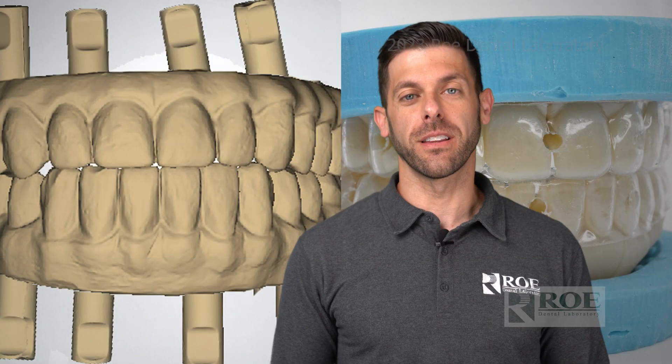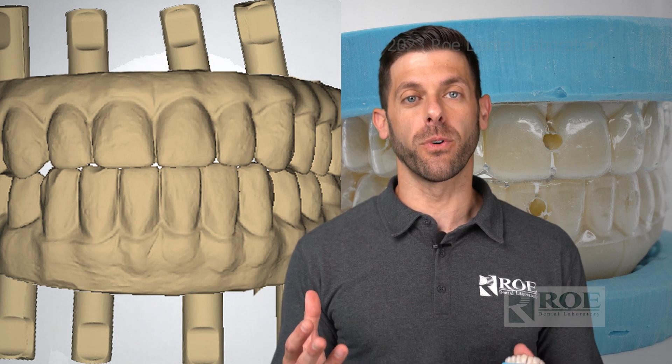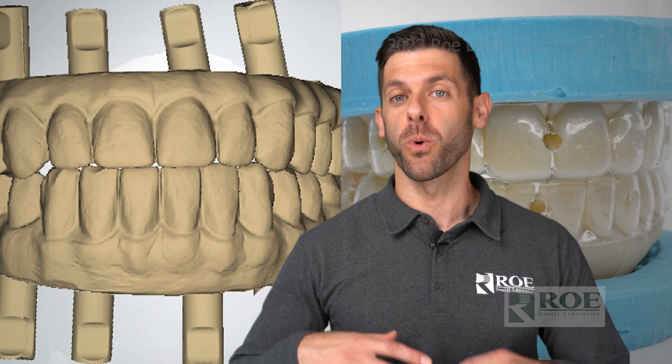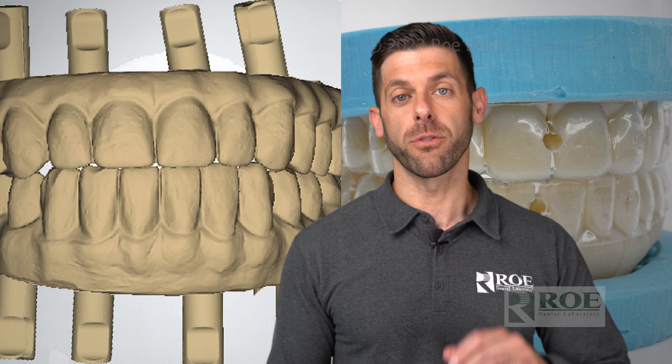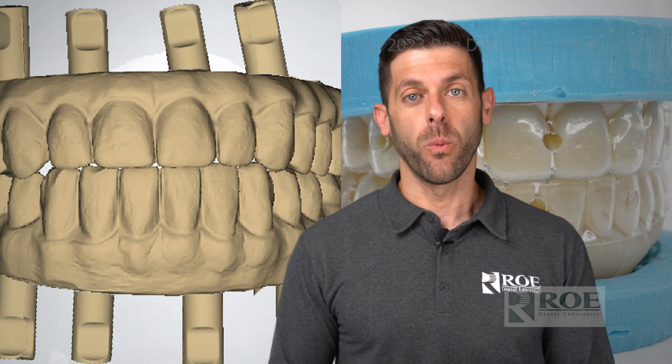Hey, it's Chris with Rho Dental Laboratory. We've put together a video series on restoring full arch. There are a bunch of different workflows for this and it can get kind of confusing. We're trying to make it nice and simple for you, from analog records to digital records. In this video we are discussing a digital workflow.